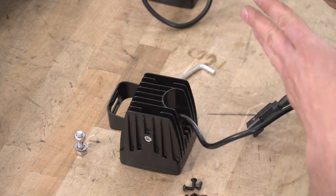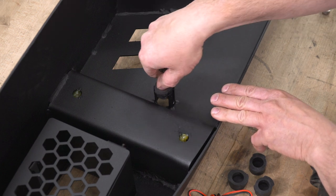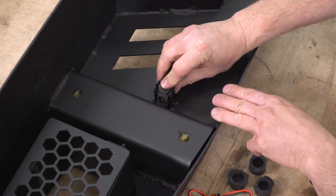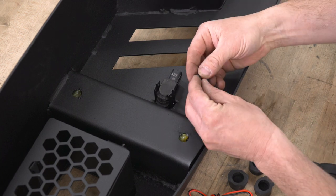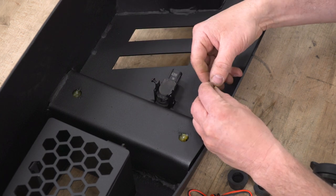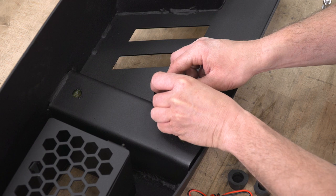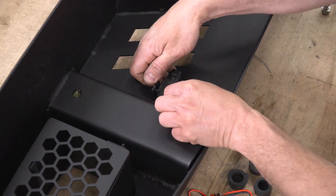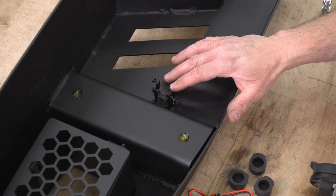Repeat the same procedure on the other light. Next, we're going to take our sensors from our bumper, take the plug supplied in the kit, slide it down in place, push it through, and push the sensors down inside. With the screws supplied in the kit, install them — that'll keep the sensor from coming out. Tighten them up with the Allen heads and that'll keep our sensor in. Repeat the same procedure on all the rest of the sensors.